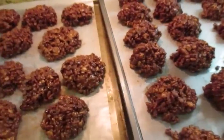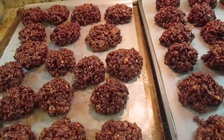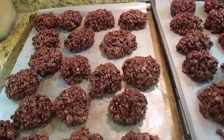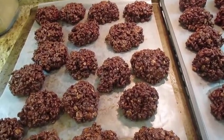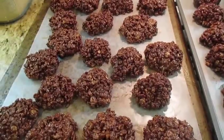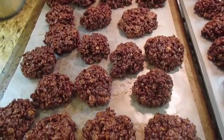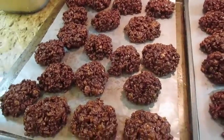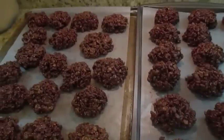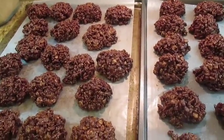Here it is — look at all that goodness! This recipe is so simple, so easy to make with basic ingredients. It's perfect for bake sales at school or to pack for loved ones in college or away from home. Once they're set, leave them out for about 15–20 minutes, then put them into an airtight container and they'll last for a couple of days. Thank you guys for watching, and as always, mahalo!